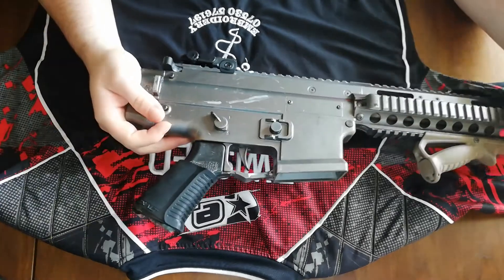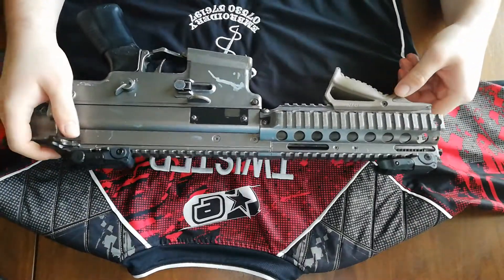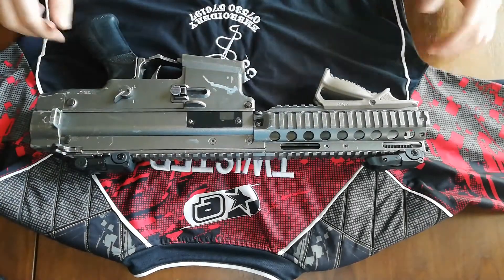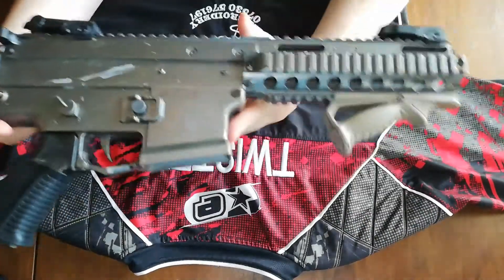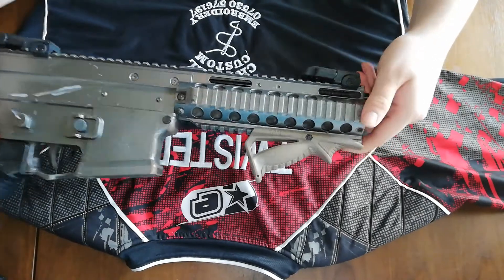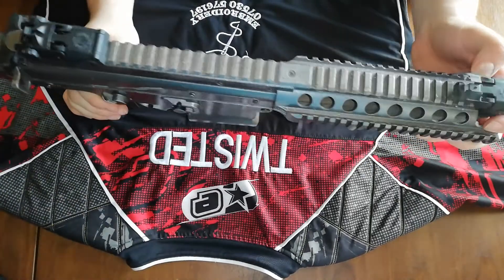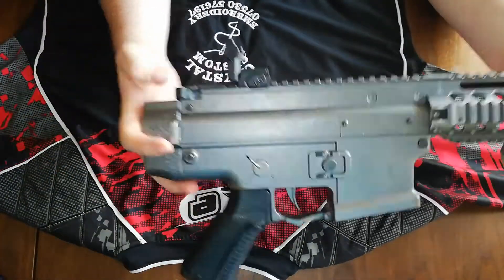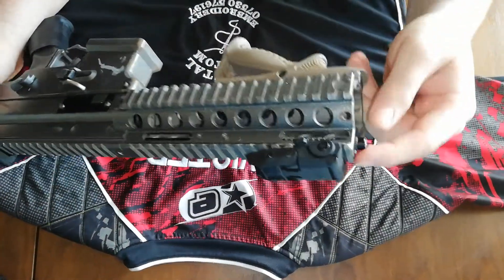The marker itself has been well used — you can tell by the wearing down. This is a paint job done by a friend of mine a very long time ago, as you can tell by how much it's worn. The marker has fire and safe modes on the safety. On the front, working from the front to back, there's an 8-inch aluminium handguard with picatinny rails on all four sides, and then we have backup iron sights both front and back, made of polymer — pretty strong but very lightweight.